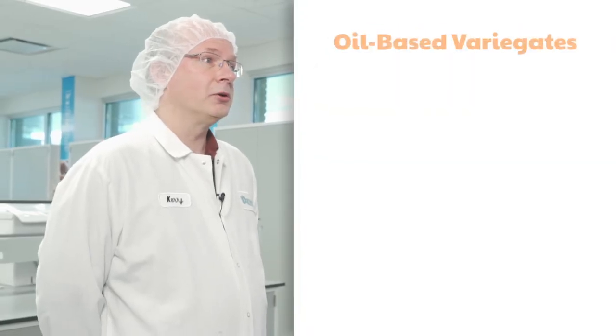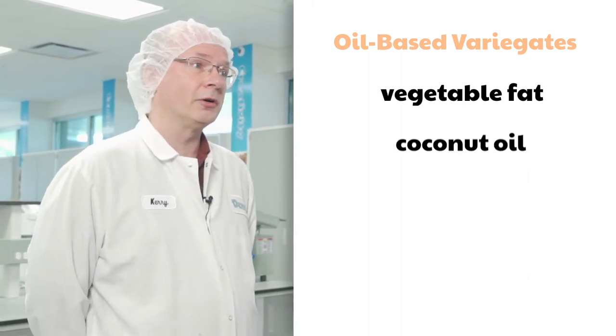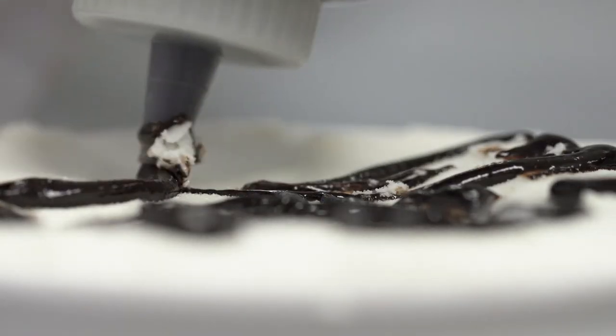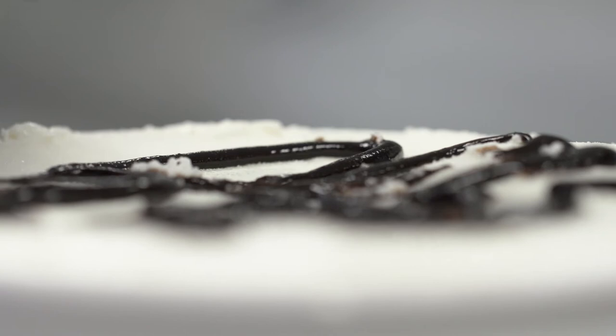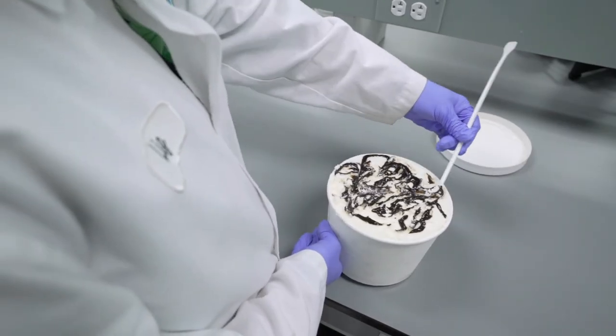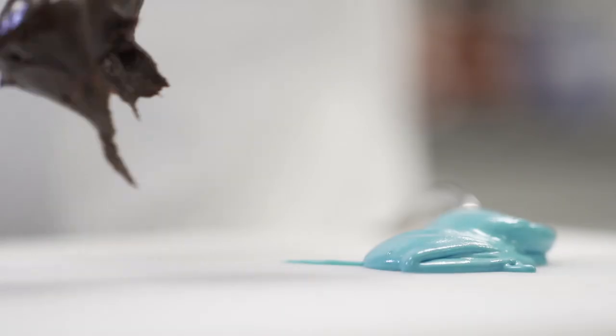This then brings us to oil-based variegates. These are composed of vegetable fat, such as coconut oil, as the main building block, which sets up firm when frozen. So, unlike water-based variegates, these don't require additional thickeners to deliver the vein appearance. A good example of this is Boostrax Fudge, which is known for its dark color and rich fudge texture that people of all ages crave.